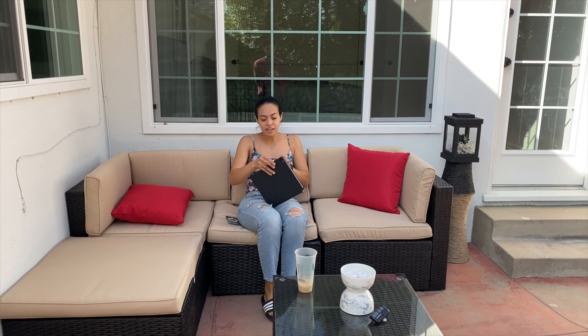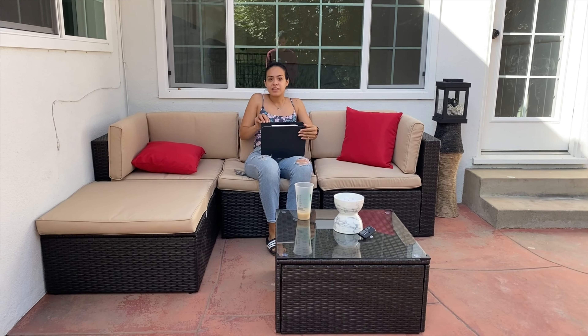Hey y'all and welcome back to our channel. My name is Dinelli, Arroyo Queen Dinelli, and today we're going to be giving you a tour of our backyard and our garage. Please subscribe if you haven't subscribed yet, give us a thumbs up, and leave any comment below.